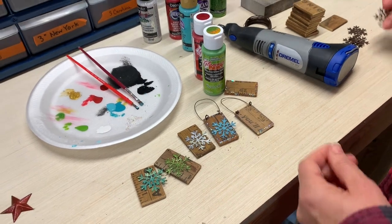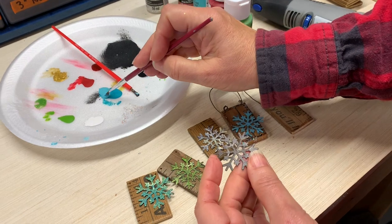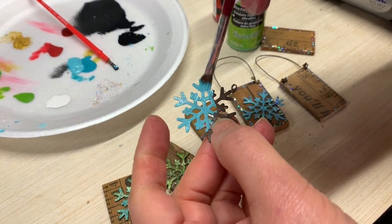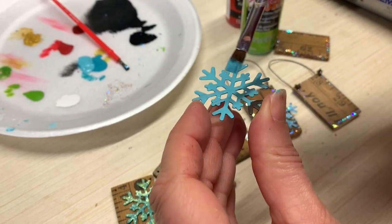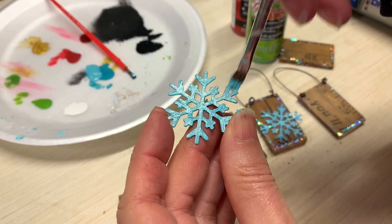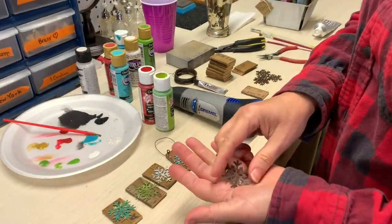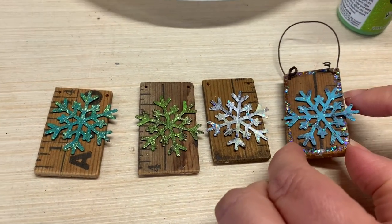I'm going to take one of my snowflakes and first just paint the plain paint on it. You can make it solid or you can dry brush it, whatever you want it to look like. I thought this turquoise color just kind of stood out better than the other colors. Set that aside and let it dry. I did some samples in different colors and this one is my favorite, so that's probably what I'm going to do most of them as.